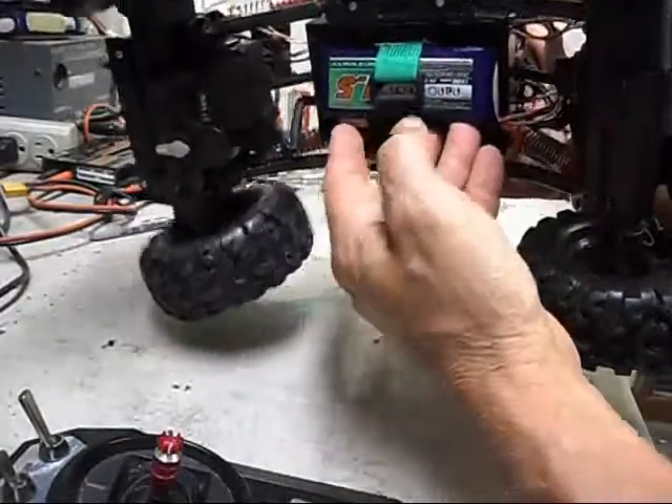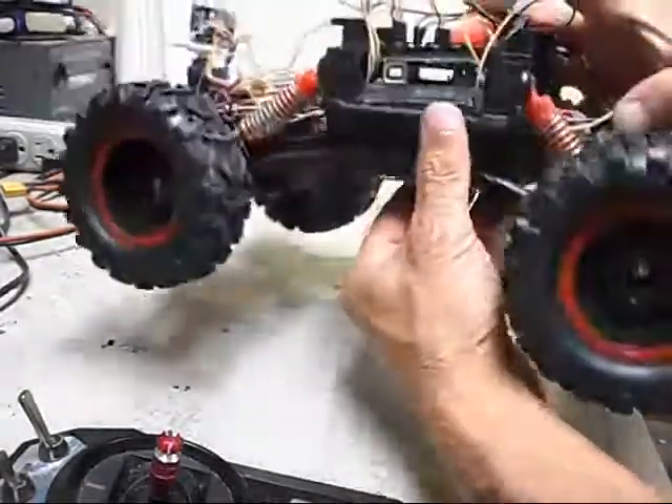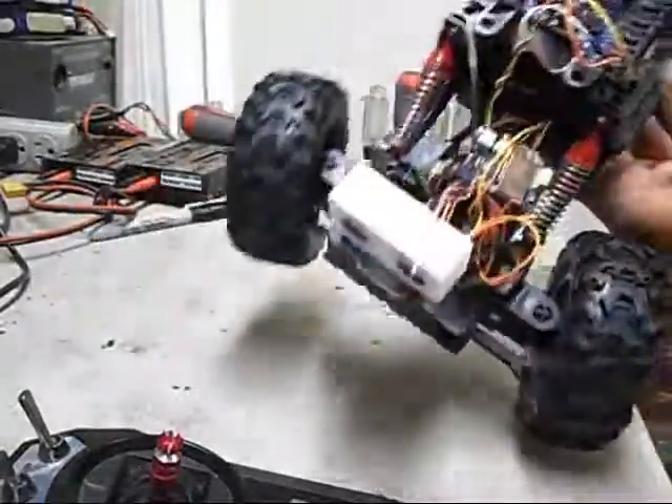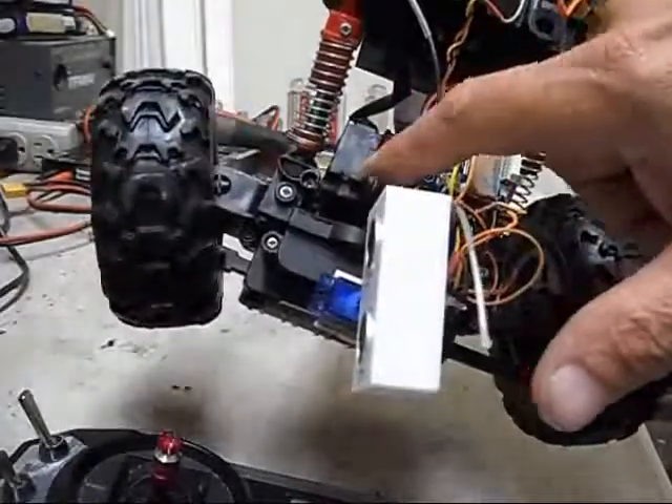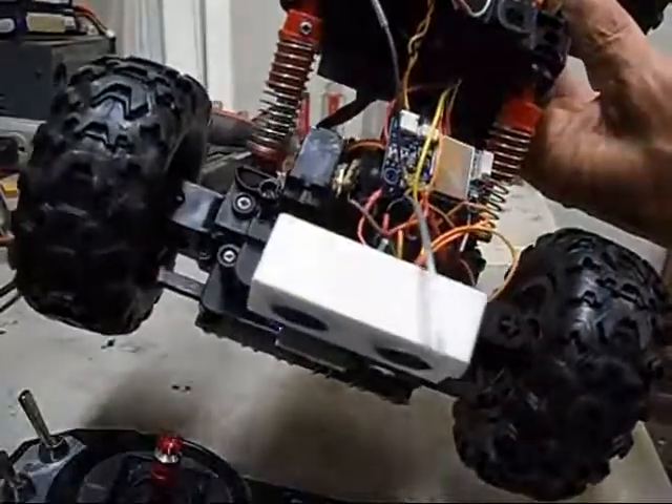A little strap — I just cut out the original battery door. I took out the original servo. I put a Metal Gear servo in here for the steering. The original system didn't work well at all.